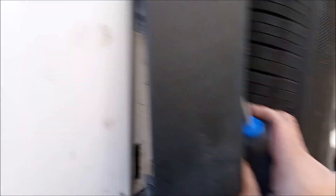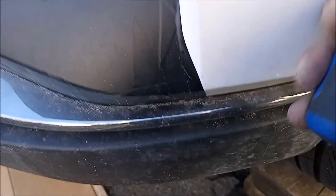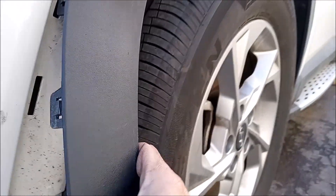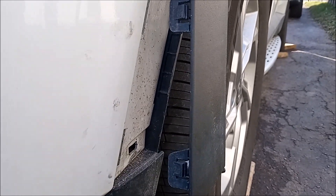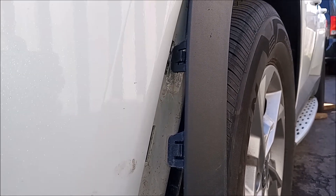They're hard to replace — I don't think you could replace them very easily; you'd have to get the whole garnish. So be very careful. Gently pry around and loosen the 15 fasteners for the front garnish. That's a total of 30 for the front, and there are no Phillips screws or bolts — nothing. It's just pushed in.